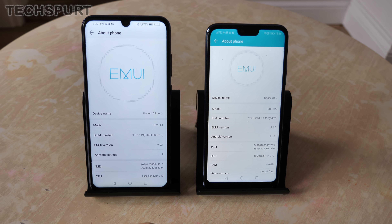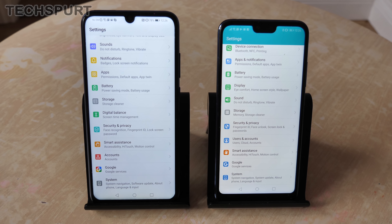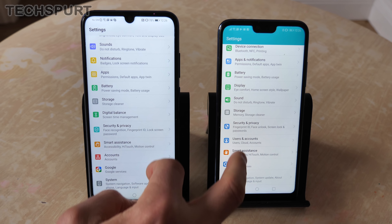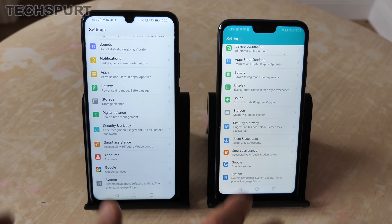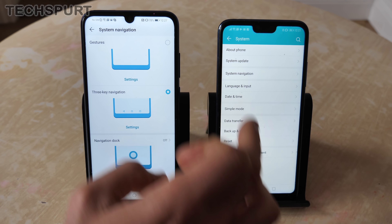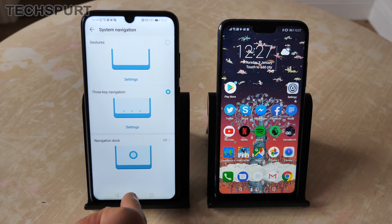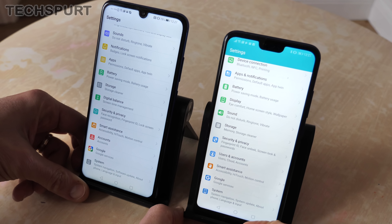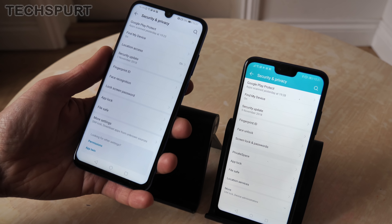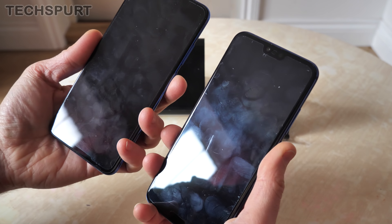A lot of these features are added by Emotion UI — Huawei's skin that all Honor smartphones use. They're not running the same version: the older Honor 10 is still on EMUI 8.1 whereas the Honor 10 Lite has EMUI 9 on top of Android Pie, while the older Honor 10 runs Android Oreo. EMUI 9 adds a couple of bonus features like Digital Balance to track screen time, and you can remove the navigation bar and use Android Pie-style gestures instead — definitely highly recommended.